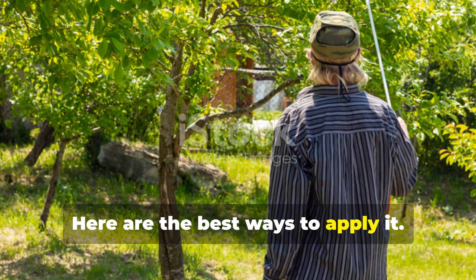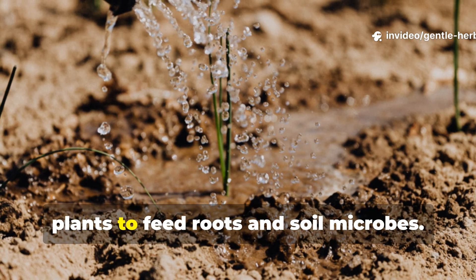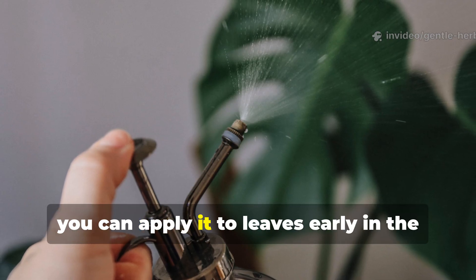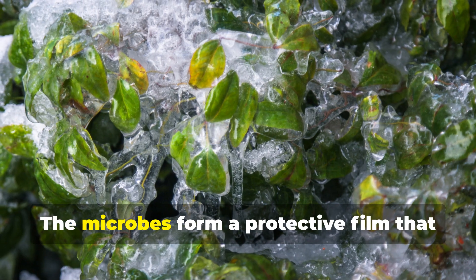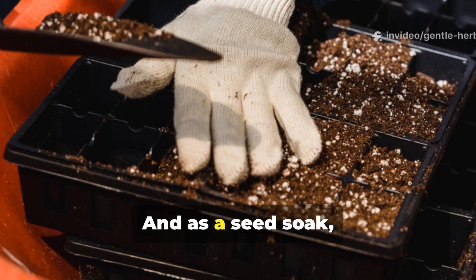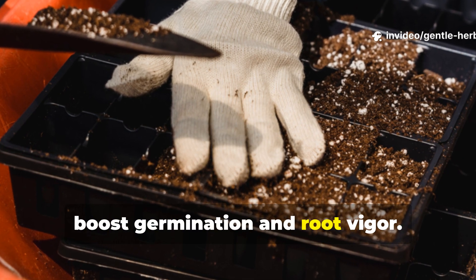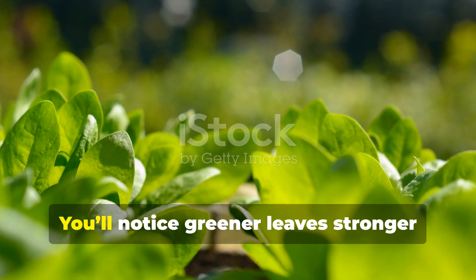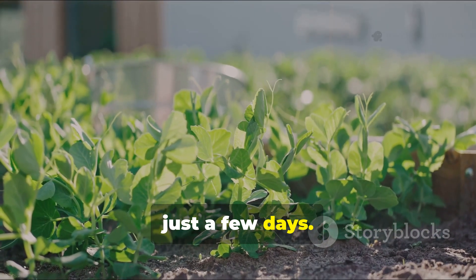Here are the best ways to apply it. As a soil drench, pour it directly at the base of your plants to feed roots and soil microbes. As a foliar spray, apply it to leaves early in the morning or late afternoon — the microbes form a protective film that discourages pests and diseases. And as a seed soak, simply soak seeds before planting to boost germination and root vigor. You'll notice greener leaves, stronger stems, and faster growth, often within just a few days.